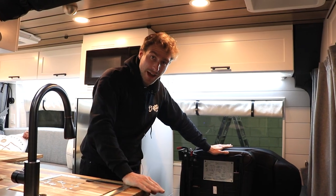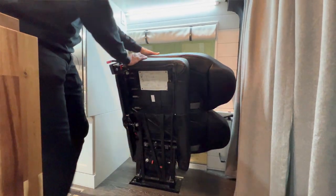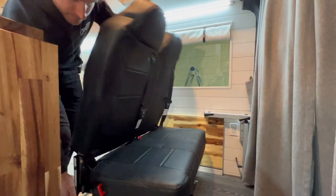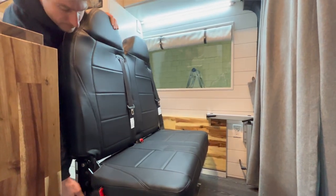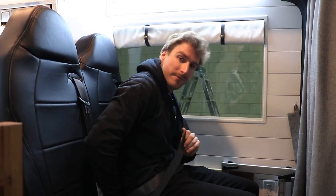Now let's have a look at how the flip seat works. You are now fully legal on the road to drive with your grandkids. Are we there yet?